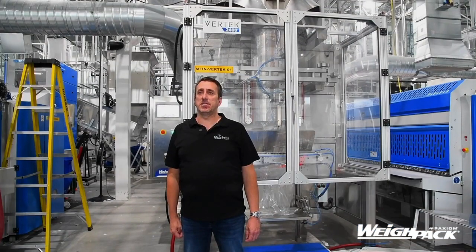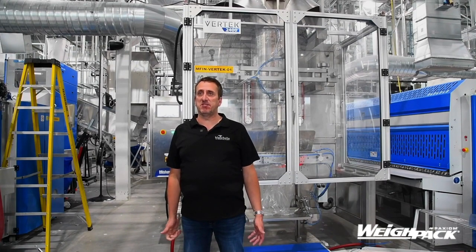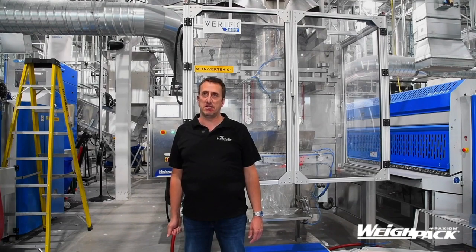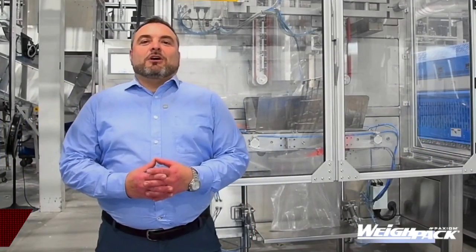For more technical information and in-depth specifications about the Vertex 2400, let me introduce you to André from Faction. Hello everybody, my name is André Stroul. I am the sales manager for Waypack Paxim in Quebec.